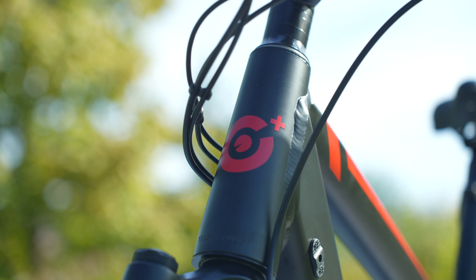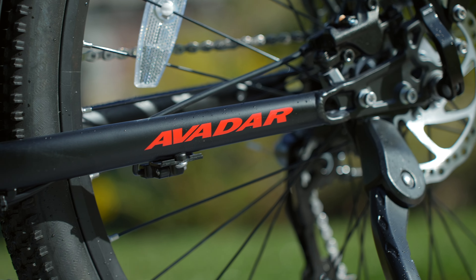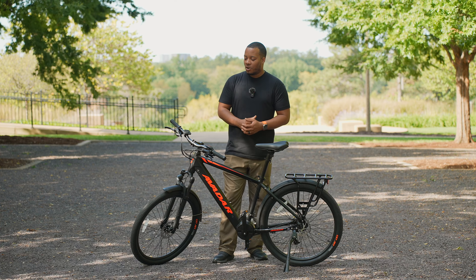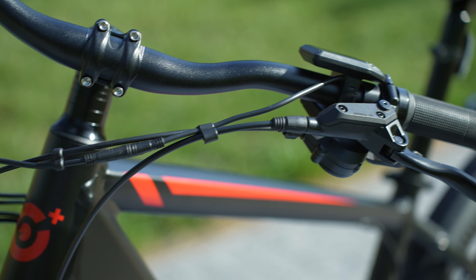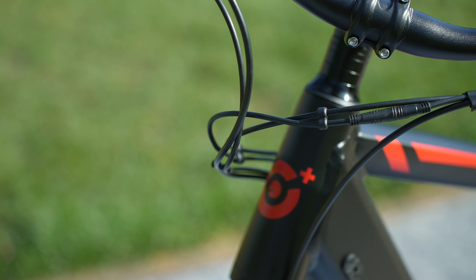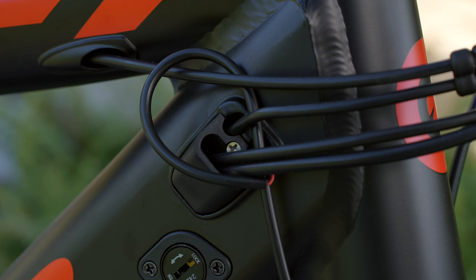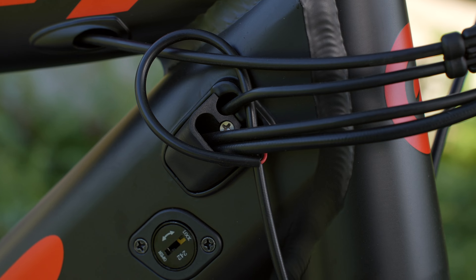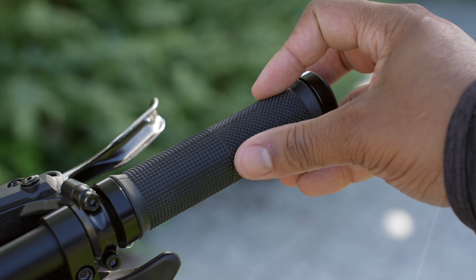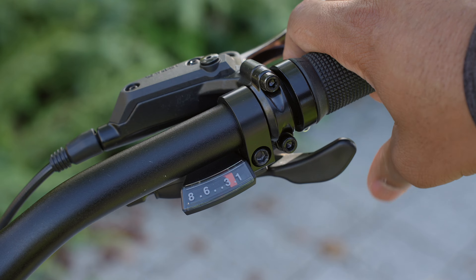On the front you will find a decent headlight, and the good thing is that it's able to adjust to the lighting conditions you're in. If you have plenty of light out, it doesn't need to turn on, but if it senses it's getting dark, it will do that automatically — so instead of pressing and holding the plus button on the controls, it handles that itself. On the back of the bike you do find a red reflector, but I really would have liked to see some type of tail light or even a brake light that flashes when you press the brakes to let people behind you know you're braking.